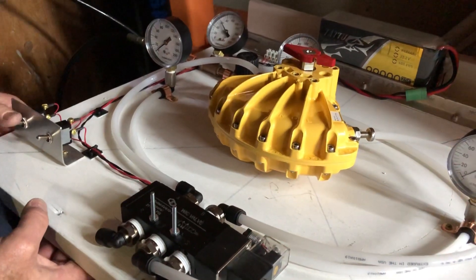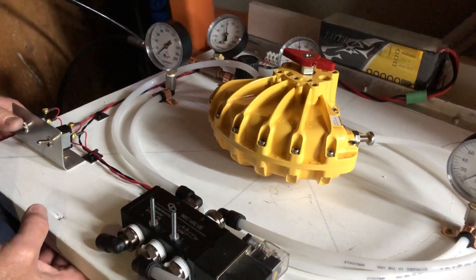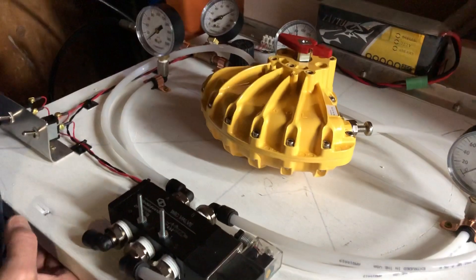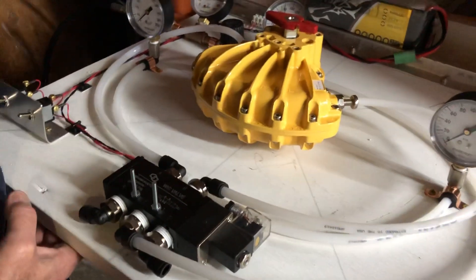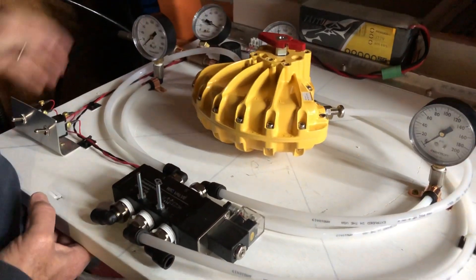As you can see, the Rotary Vane Actuator will actuate 90 degrees to open the valve, and then it goes right back to the closed position, which will close it again, leaving us pressure for subsequent shots.